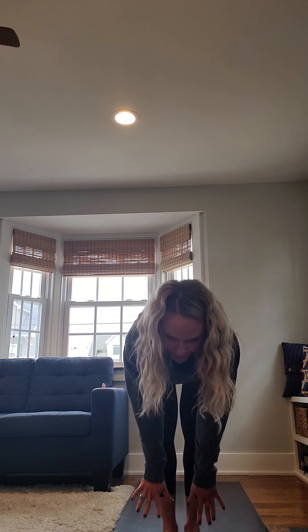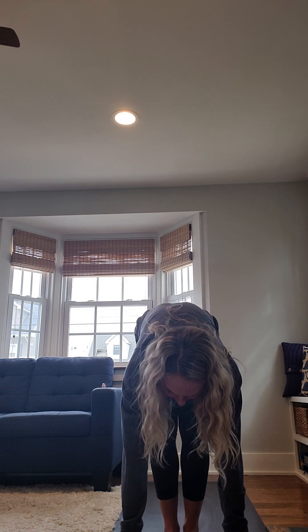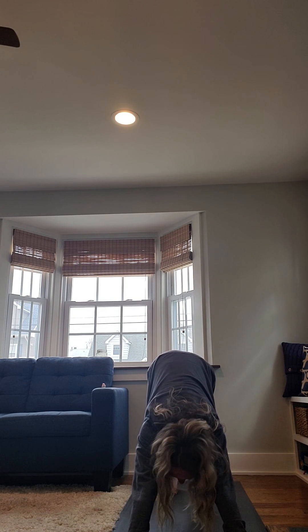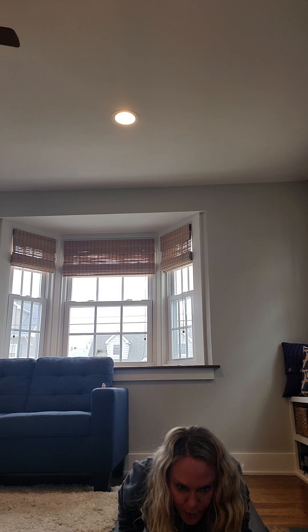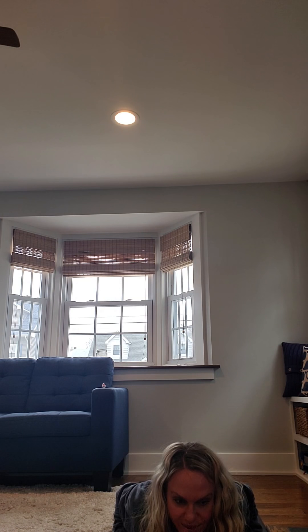Exhale, step your front foot back to meet it, finding downward facing dog. Paddle out your feet, shake your head from side to side. Inhale, pull forward to plank, and then exhale, lower all the way down to your floor. Push your fingertips into your mat and then inhale, lift your heart. This is called cobra pose. Exhale, lower all the way down. Tuck your toes, push your hands into the mat and then find a plank pose. Take a full breath in.